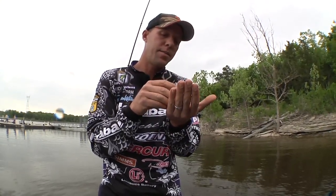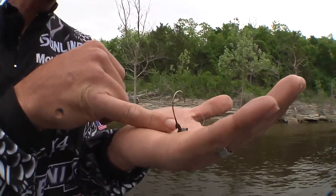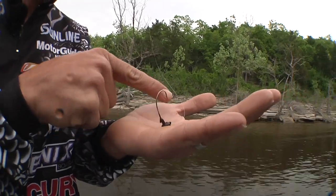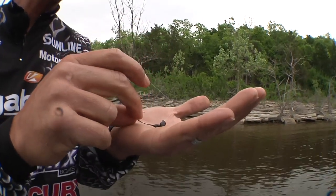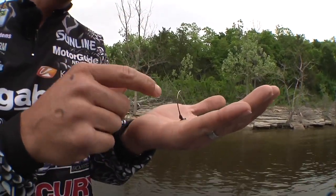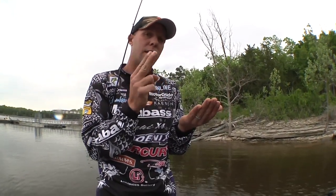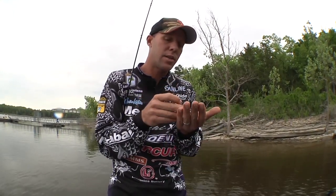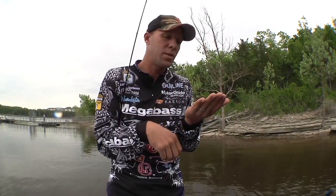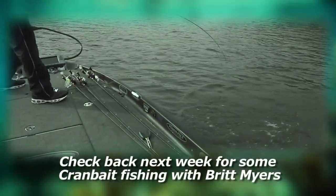Besides that, I designed it to stand up on the bottom of the lake. Being oblong and shaped differently than most shaky heads, when you shake the line — even if the bait happens to fall over, which it almost never does — as soon as you work the shaky head, it picks the bait back up past vertical. When you actually shake it, the worm wags like a dog wagging its tail. It's not up and down, it's side to side. I've looked at it in swimming pools and it's incredible. Some of the top anglers tried it out and they were super impressed. After eight years, you're going to be able to have them pretty soon at Tackle Warehouse. There's one right there — good old Table Rock bass.